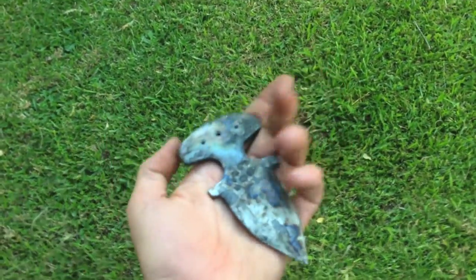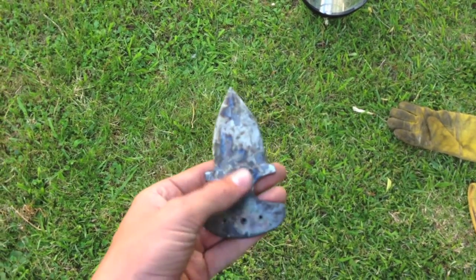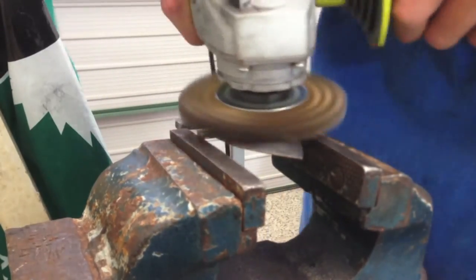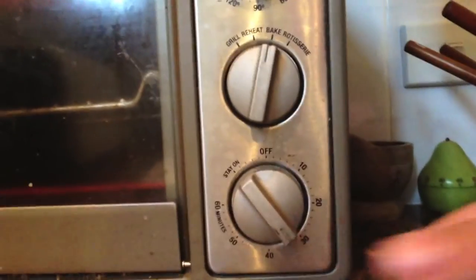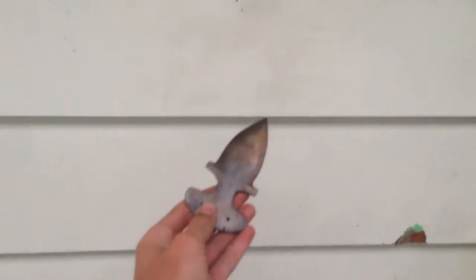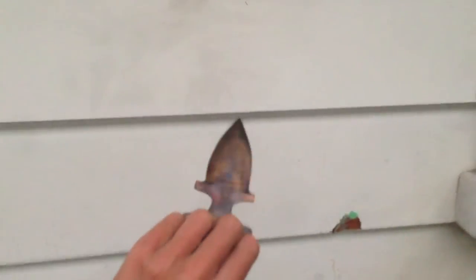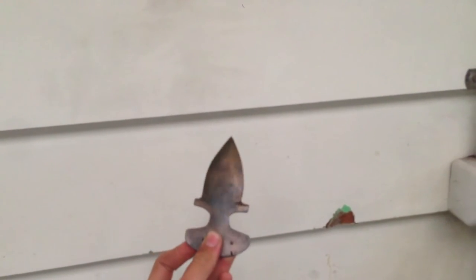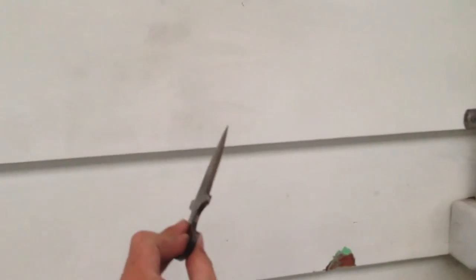Here's the blade after heat treating — it's pretty nice. Now I'm going to clean off all the color and scale, and then temper it. As you can see, the blade is quite golden; I may have overcooked it just a bit, but it has worked — it is tempered now. Next I'm going to take the gold off and then sharpen it.